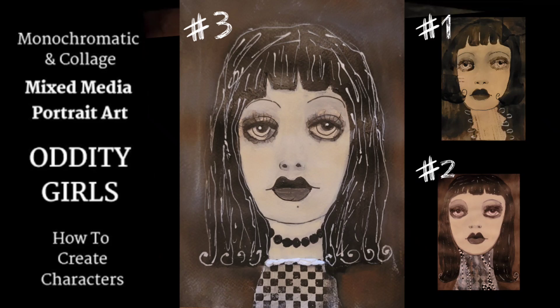Hi everyone, it's Anne. Welcome to my channel, Head Trip Creations, where I do mixed media portrait art of all different types, including whimsical, which is exactly what this series on Oddity Girls is all about. I've done two already — hopefully you've seen them. If not, you can find them in the playlist called Oddity Girls to get caught up. This is Oddity Girl number three. I can't wait to show you how I created her. The video will start now. Enjoy.